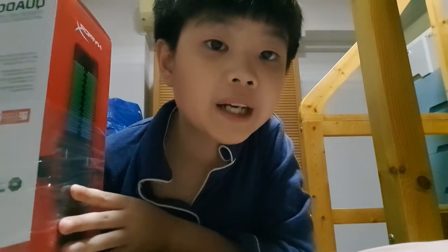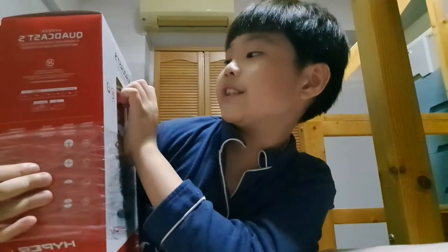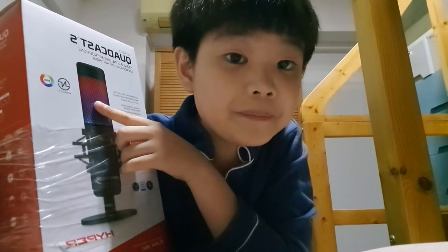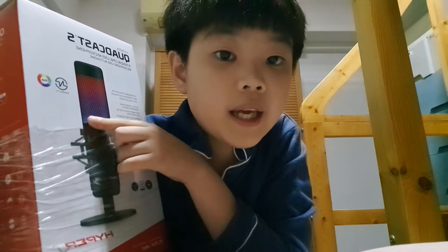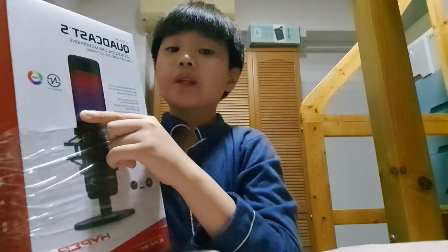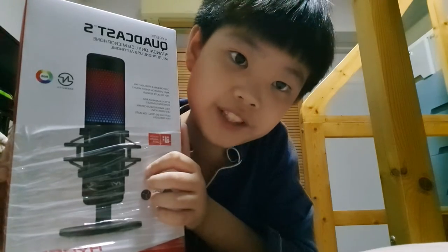Hi everybody, today we are going to be unboxing this microphone — the QuadCast S. There is RGB, and I think I bought a boom arm as well but it hasn't arrived yet. It just came at night, so I can't wait to unbox it.